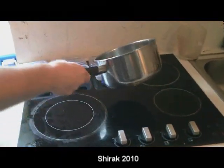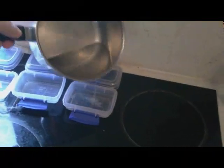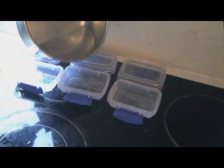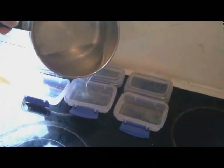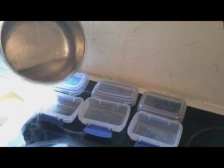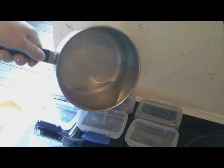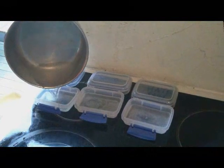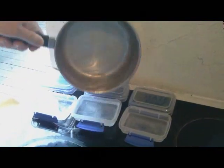Next I need to pour some of the solution — I'll bring this so you can see it a bit better. This is Hate and Fear, this is Love, and this one is Truth and Peace. I'm going to try and get an equal amount in each one; hopefully there'll be just enough.